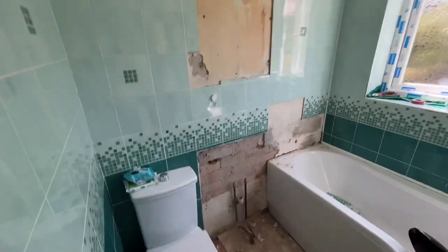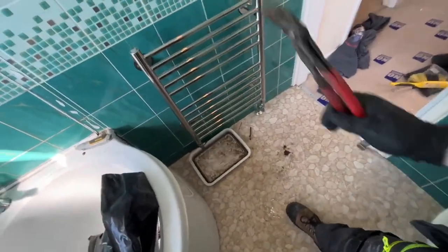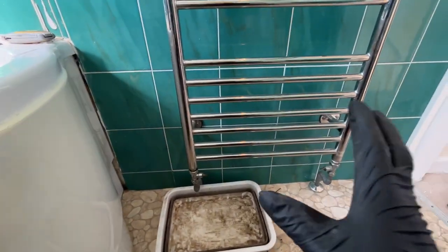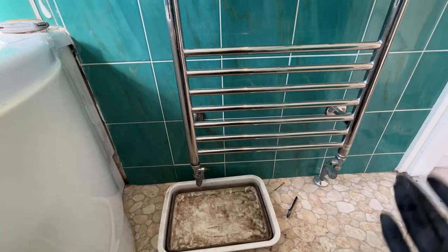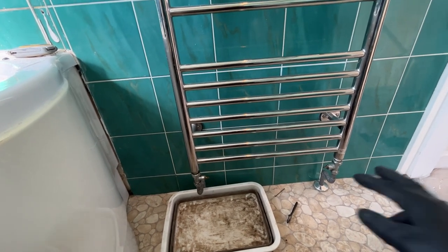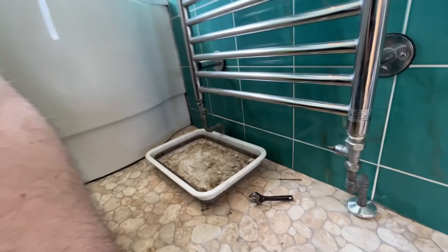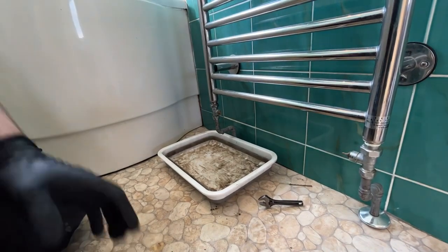Getting there now. Basin's out, shower head's out, mirror's out and just moving over to the tower rail, getting the tower rail off. With me needing to adjust them eventually, I'm not going to cut them under the floor yet, not going to drain the system - saves draining the system twice. What I'm going to do is isolate the lock shields and just take the radiator off basically, and leave the rest of the system built up.